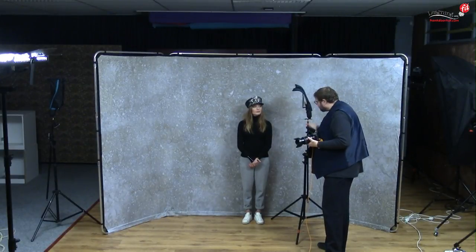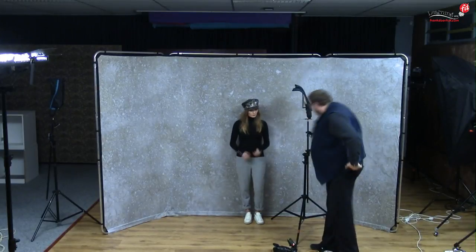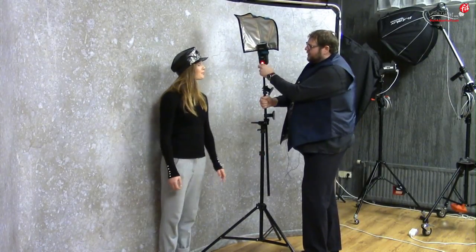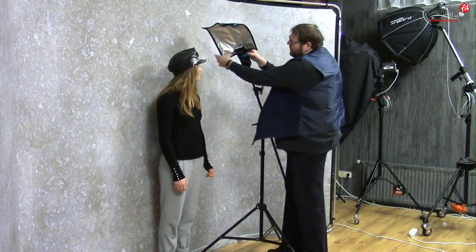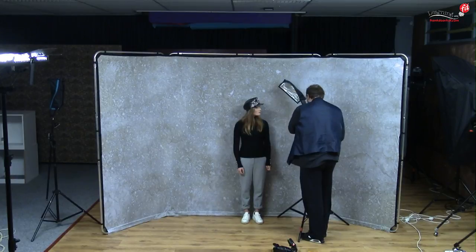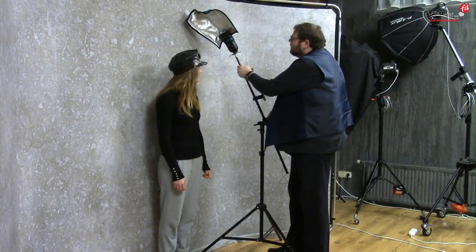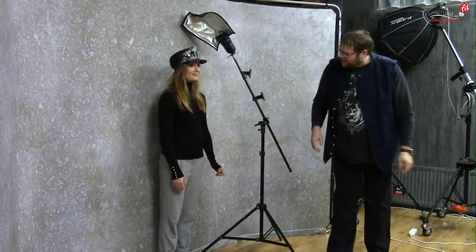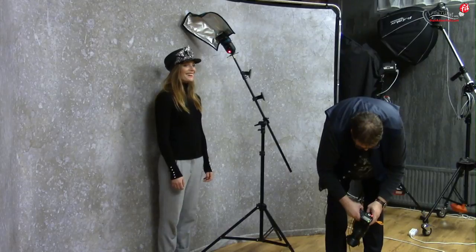In the next setup we're going to use two lights to create contrast. I also want to move the light to the side and place it a bit higher, aiming it down. This is why I love using boom arms — you can aim the light exactly where you want it. I don't want it hitting the background too much, so I'm going to bend the flash bender. With small strobes, really get those flash benders — they're amazing.